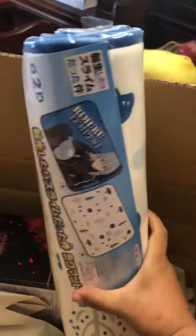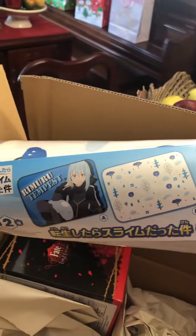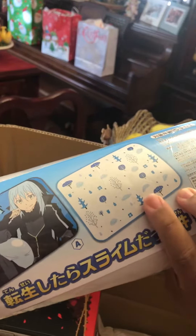Next, this is supposed to be a rug from the slime anime — god, I'm so forgetful. But cool! I'm actually going to put this in my room. Not bad. Last but not least, another part of my collection.